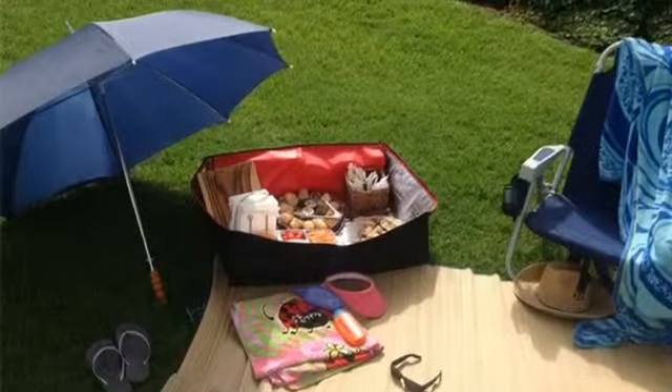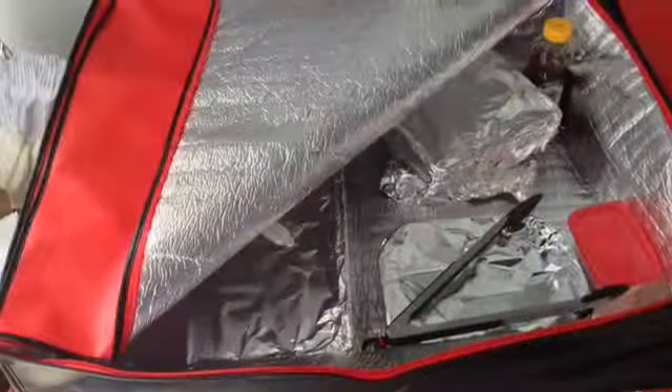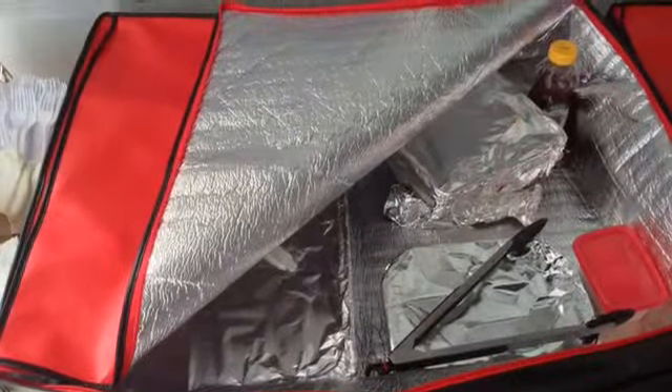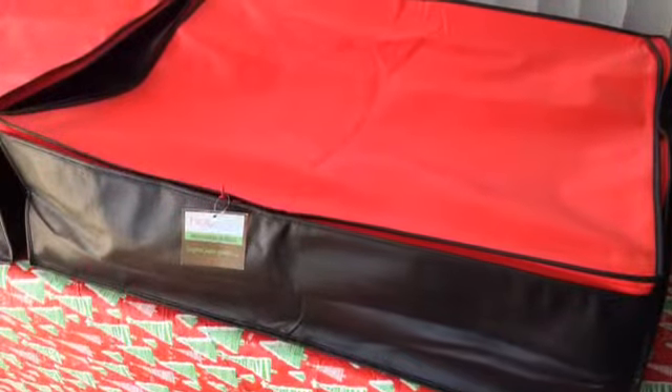When you're ready to serve, just unzip the lid, fold and tuck it out of the way. When you're done serving, just unfold the lid, zip it back up, and enjoy the rest of the party with your guests.